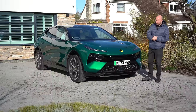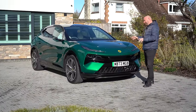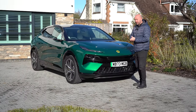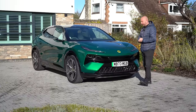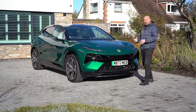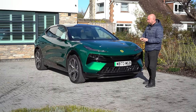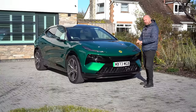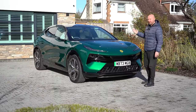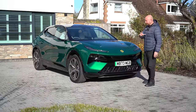It's probably worth having a look on the Lotus website and building a configurator for yourself. All run the same battery: 112 kilowatt hour battery with over 100 kilowatt hours usable, 800 volt architecture, up to 350 kilowatt charging speed. There are sort of three versions: the Electra, Electra S, and the Electra R. The R is the super fast one — 0-60 in under three seconds. The Electra and Electra S are more like four and a half seconds 0-60.